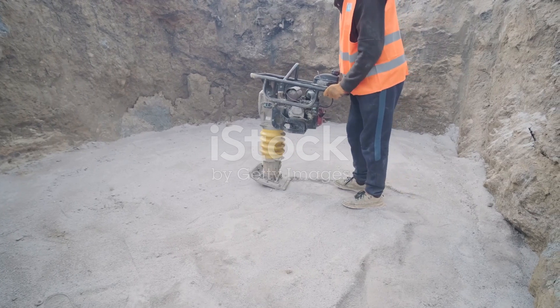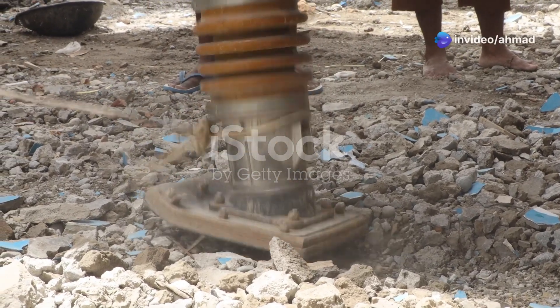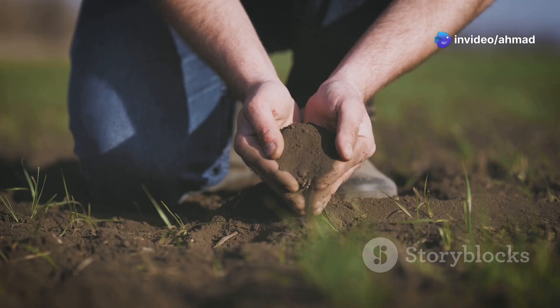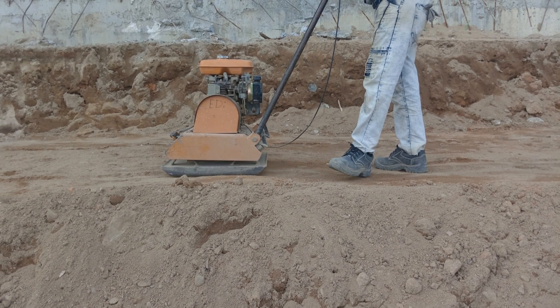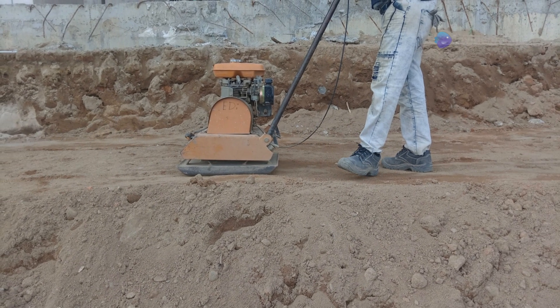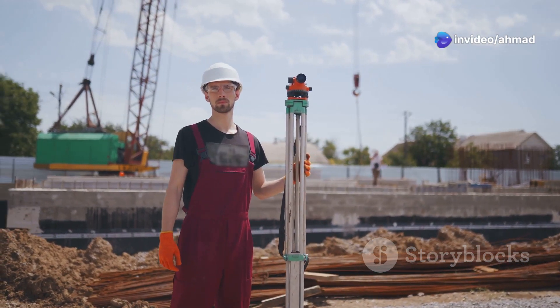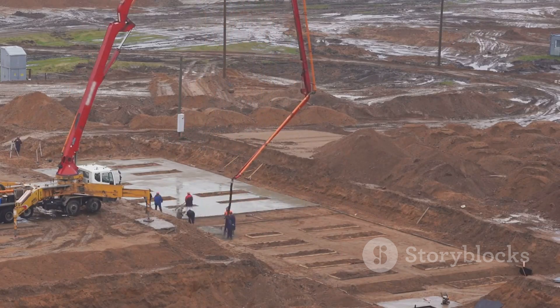First up, we've got the soil compaction test. This one's all about figuring out how much weight your soil can handle. Think of it like this — you're putting the soil in the ring for a heavyweight match. You need to know if it can take a punch without turning into mush. We do this by compacting the soil in a controlled way and then measuring its density. The density we're looking for depends on the project and the building codes in your area, but getting this right is crucial, especially for foundations.